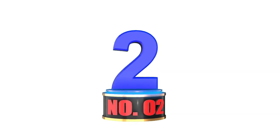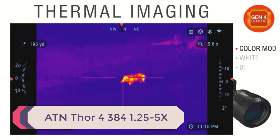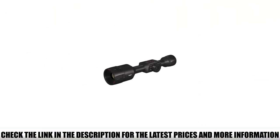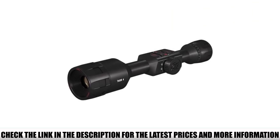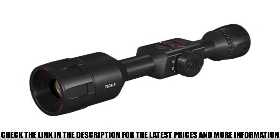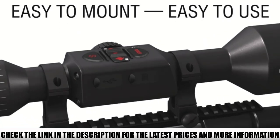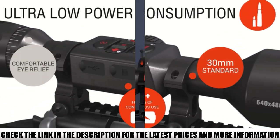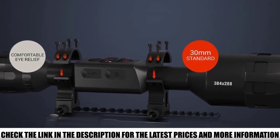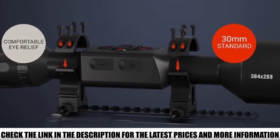Number 2: ATN Thor 4 384 1.25-5x. This Thor 4 384 1.25-5x is at the lower end of the price and magnification range for the Thor 4 series. With low power, detection range is a max of 750M with an identification range of 205M. Quality control issues seem to be related to firmware glitches and the scope powering off unexpectedly. However, this isn't an issue ATN experiences alone — many of the best digital scopes, regardless of brand, often have electronic issues.